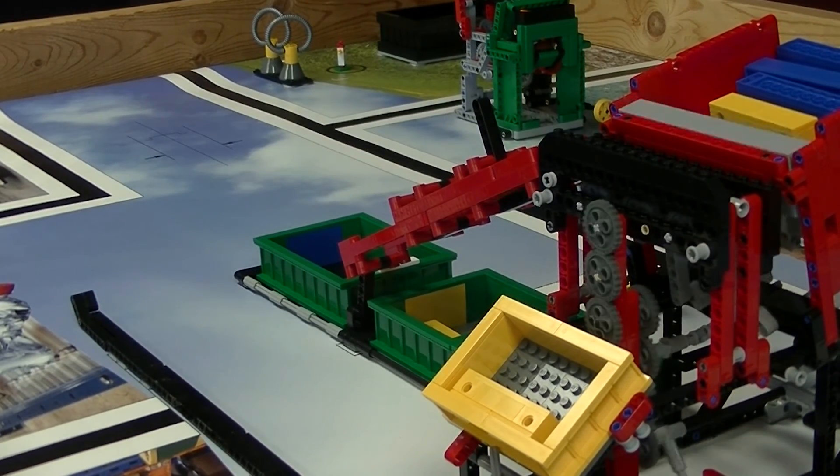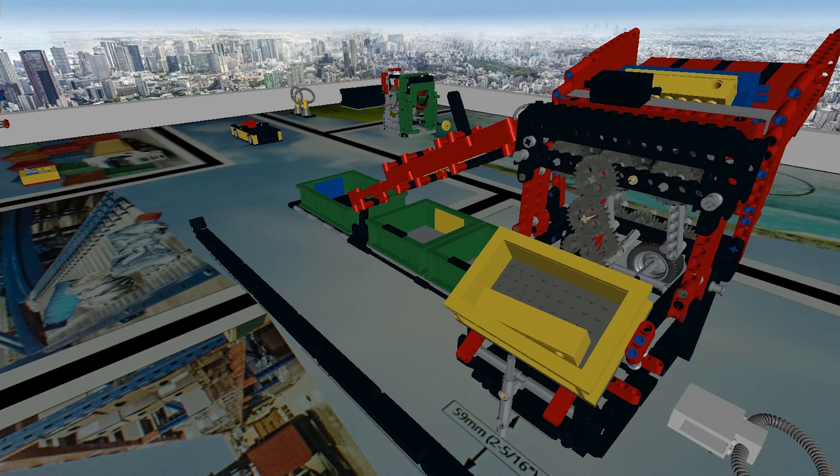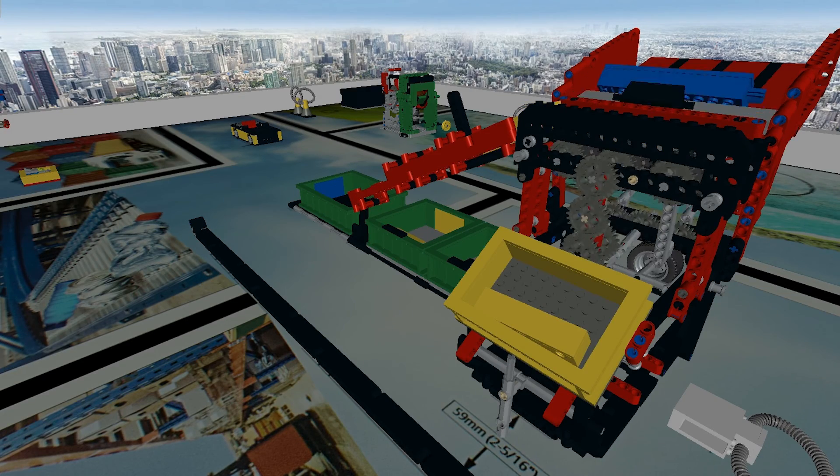This year's 2015 FLL season is all about handling trash. Trash collection, sorting, intuitive production, and recycling are just some of the tasks that your robot will have to perform.